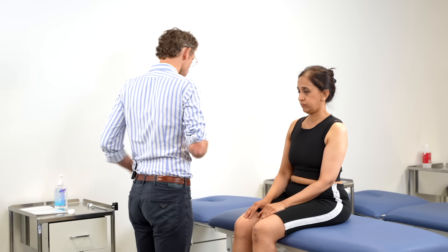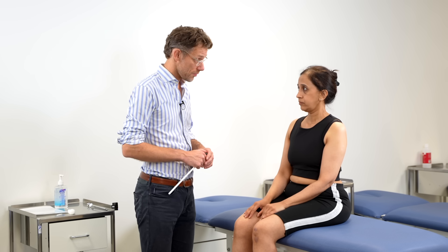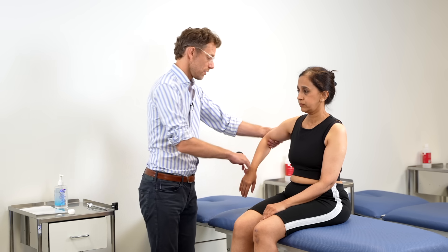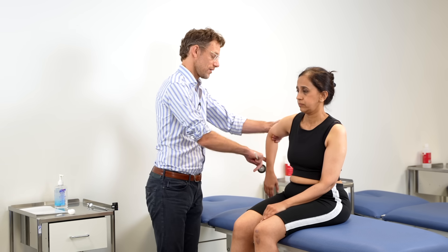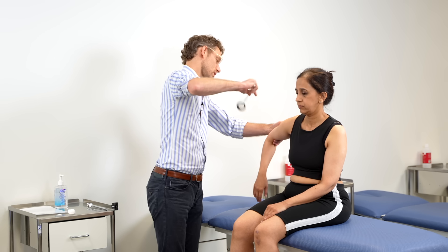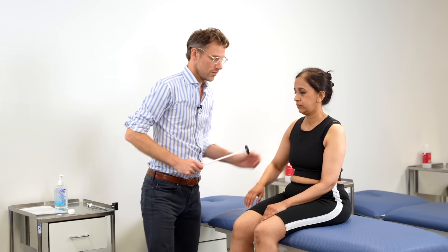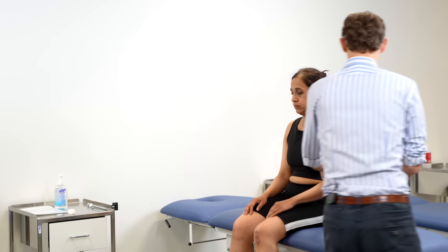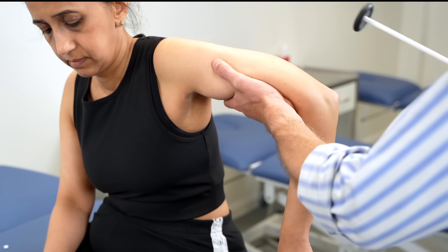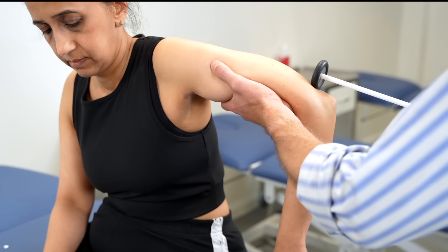Now we're going to check your reflexes. There's no areas of pain at the moment? No. Super. So if you stay loose and floppy for me and let me move your arms — nice, loose and floppy, let me take the weight. Just relax. I'm going to drop straight down. That's reasonable. I'm going to come out to the side — again, relax, loose and floppy, let me take the weight. Excellent reflex.